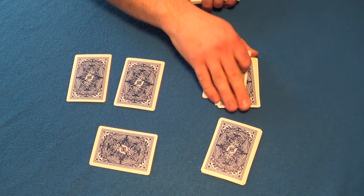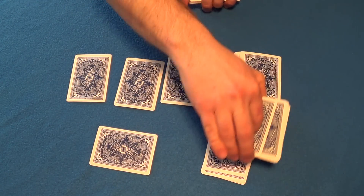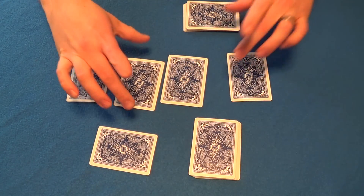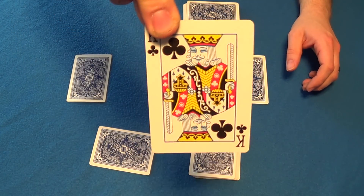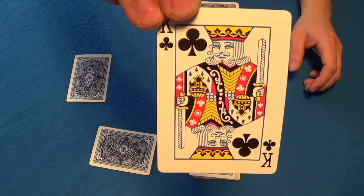So we'll say that card, that card, that card, and that card - okay, four cards. Have the spectator take a look at any one card they want, only one of them. We'll say this card right here - this is the selected, chosen card. Tell them to remember this card, guys - remember that card.